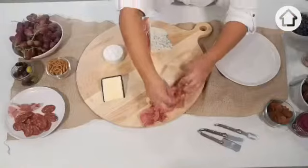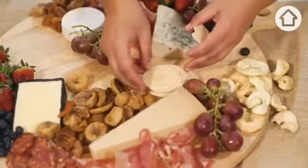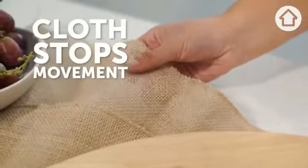One of the rules is never put dry food with wet food — it can go soggy. I like to pop down the cloth; it stops it from moving.